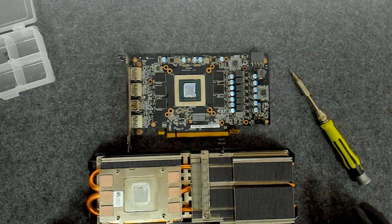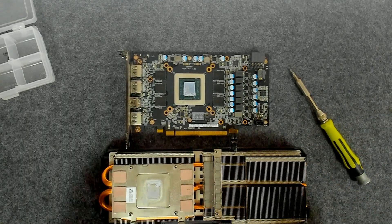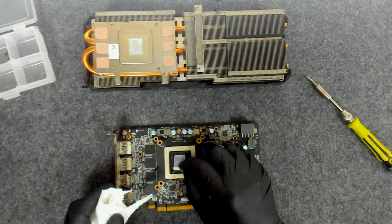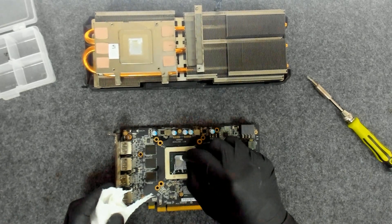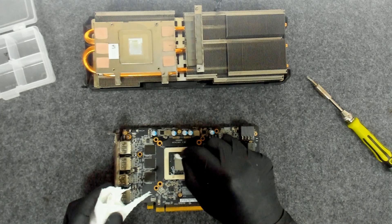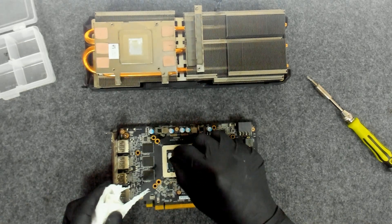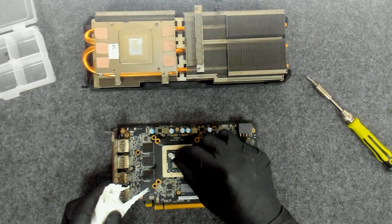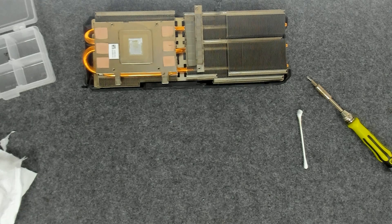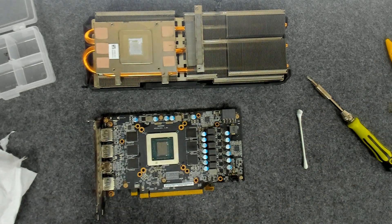I did clean the cooler and the card a little bit. Now let's start — as usual, I'm going to use a dry q-tip to clean some of the excess paste. The old paste is very dry and basically fragile, so we'll just use the q-tip and after that we're going to use a brush. Now we're going to use some alcohol.